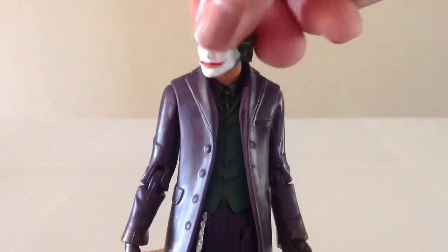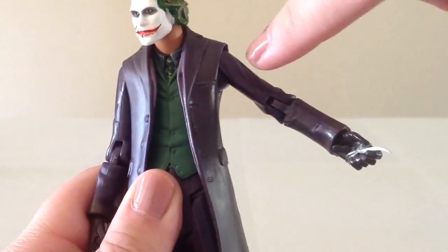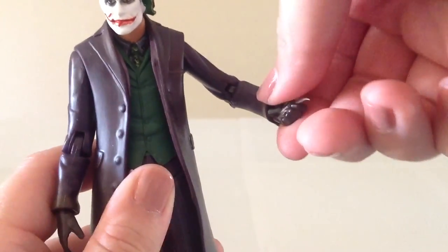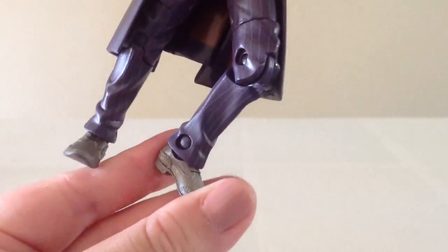In the way of articulation, Joker has a ball hinge at the head, hinges at the shoulders which are nicely concealed by the lip of the jacket's shoulder, a bend at the elbow, rotation at the wrist, hinges at the hips, cut at the thigh, bend at the knee, and a very mild bend at the ankle.